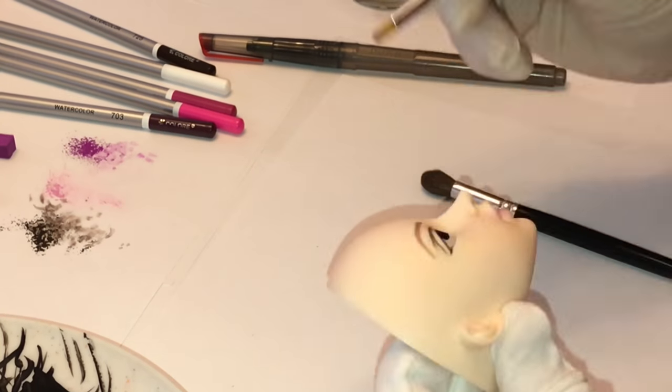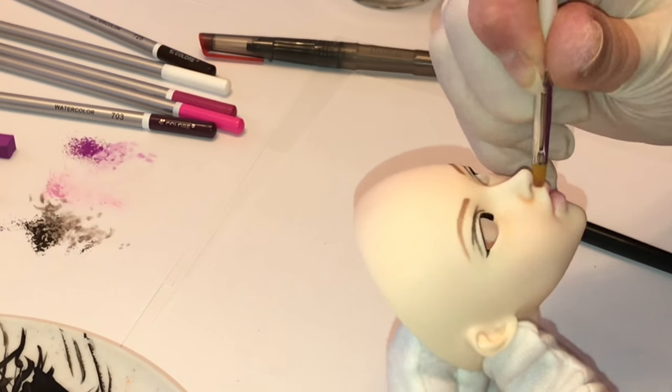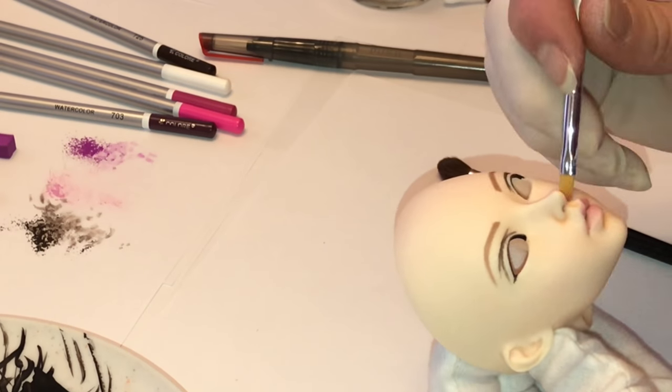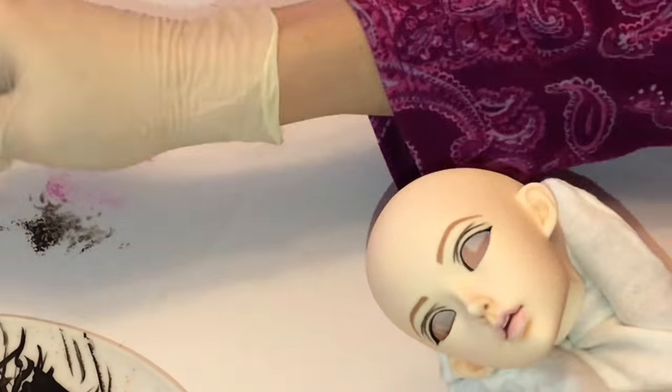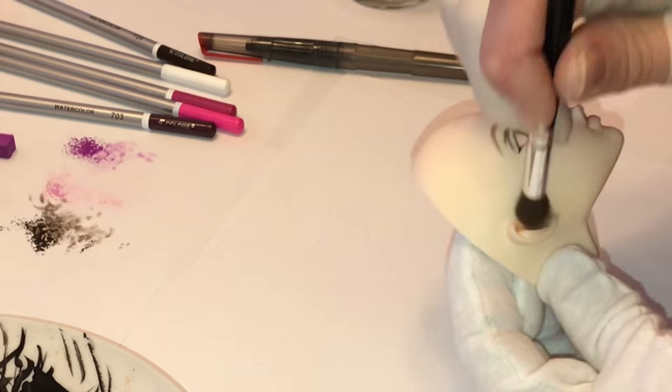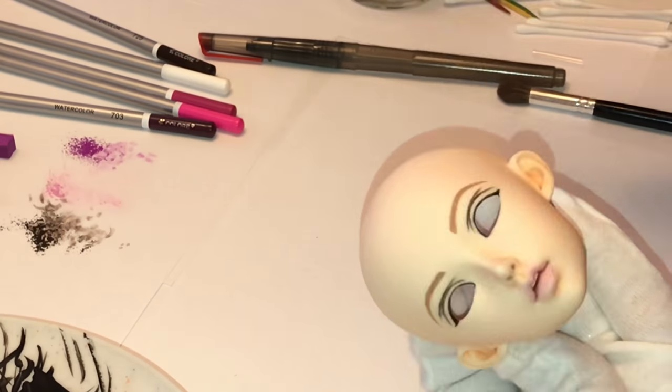And now on to face blushing. I like to really give a lot of detail to the face by blushing underneath the nose, in the little divot above the lip, and especially on the side of the nose — anywhere where you're going to have shading and natural variations in the face.